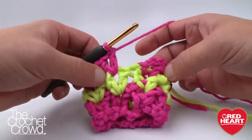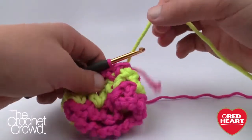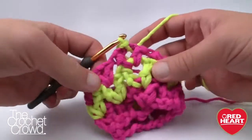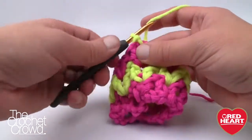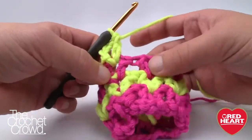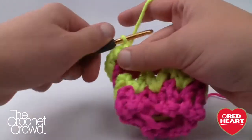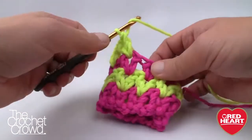Completing round number three — last V-stitch in, then insert into the next gap, pull through, drop the pink, grab the yellow, and pull through to join. Complete it so it looks balanced by going into the same gapping space with the yellow. Let's begin round number four. Round four changes at the end of the round, but first we begin the same way: chain four, double crochet to complete the V, and V-stitch into each V all the way around.